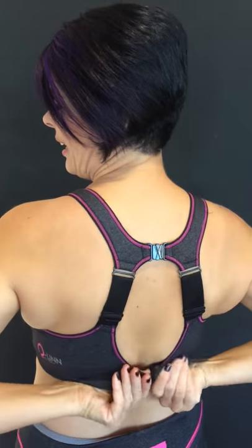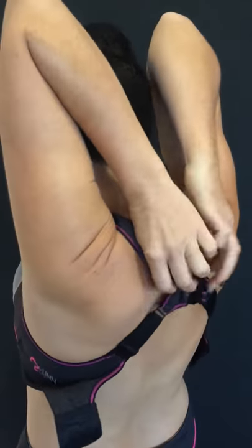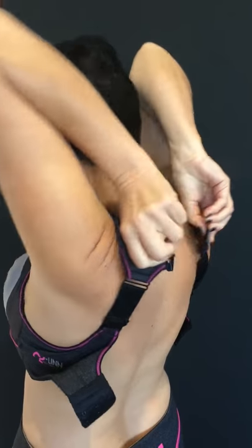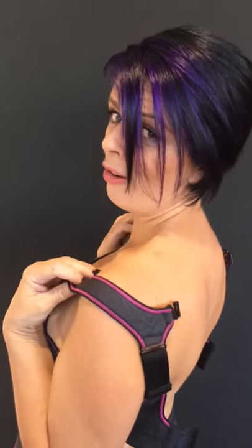You almost have to stretch it right out and over. This is so good because what you're doing is you're unclipping it here and unclipping it up here as well. Just like that and it comes off. It makes it so much easier for when you're going to take your bra off. I love that about it.